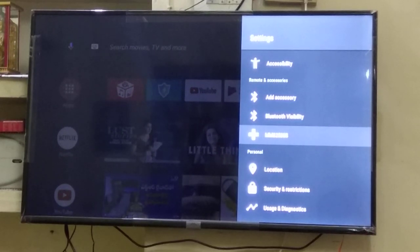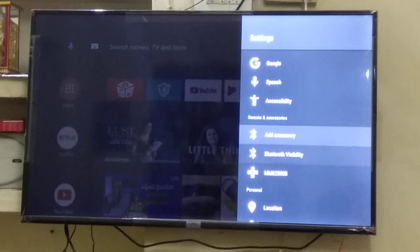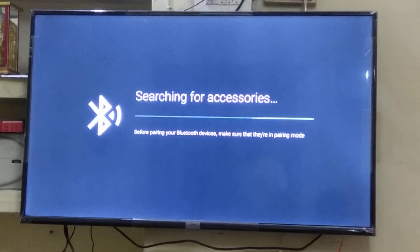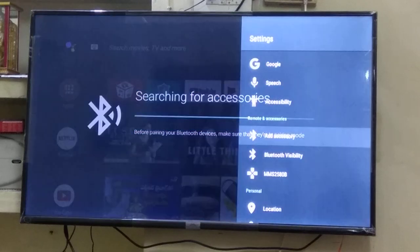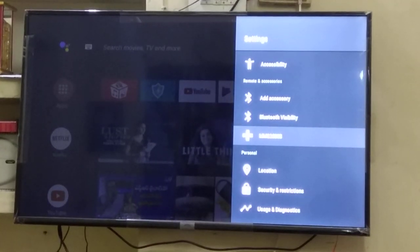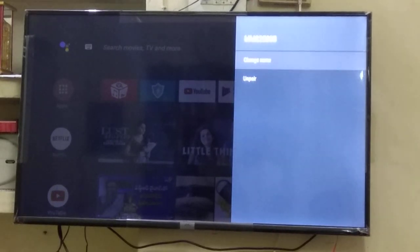Now to add any new device we have to go to Add Accessory, and in Add Accessory we just search. By searching, it will show us the available devices. Before going here, I'll just unpair my already connected Bluetooth home theater and then pair it up again.